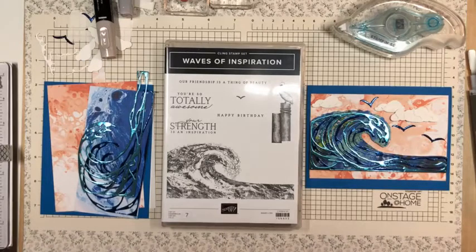Hello, this is Akiko Sudano at StampinInTheMeadows.com in Downingtown, Pennsylvania, and welcome.